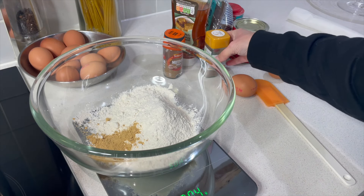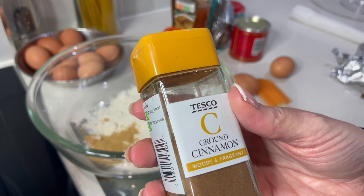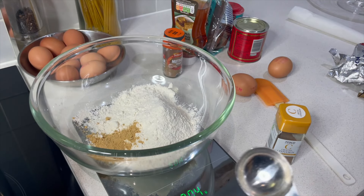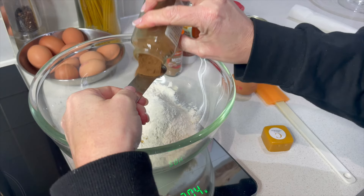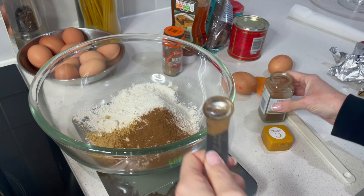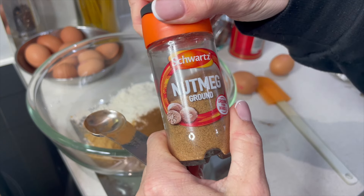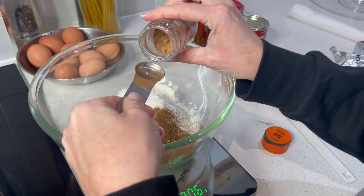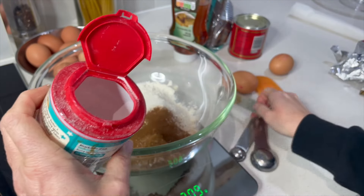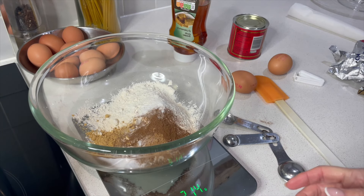Ginger is really nice and warming in this kind of dish — it's actually a little bit zesty and peppery as well. Then to go alongside that, some ground cinnamon, really fragrant, and we need a teaspoon. Also some ground nutmeg — again a teaspoon — and then some bicarbonate of soda, another teaspoon.